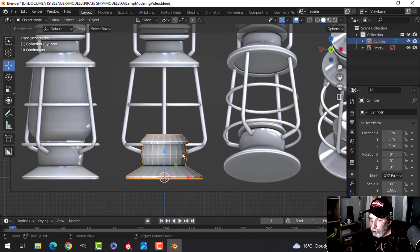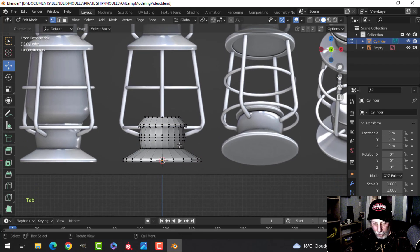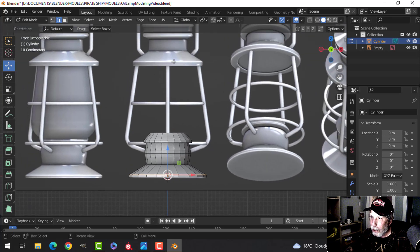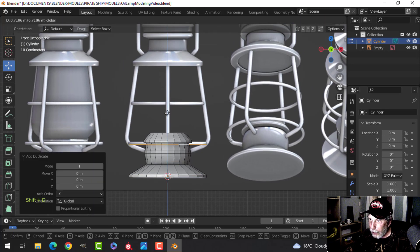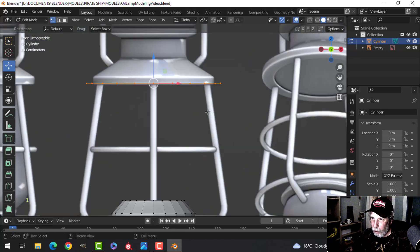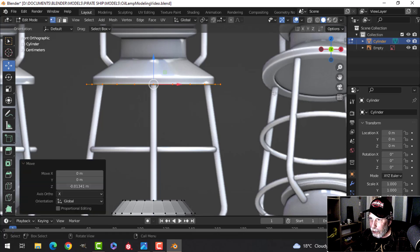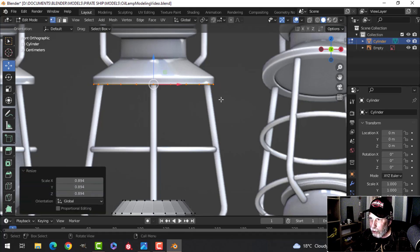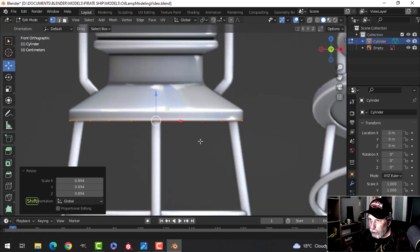Press 2 for edge selection, then Shift+Alt+click one of the round circular edges. Press Shift+D to duplicate it and pull it up — no need to separate it. Press 1 for vertex selection, line it up, and press S to scale to get the right size.